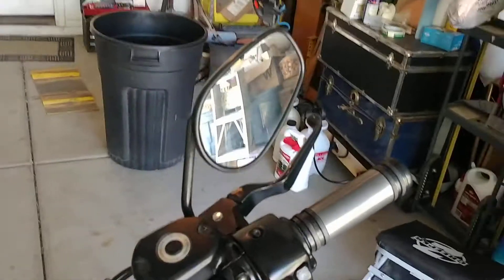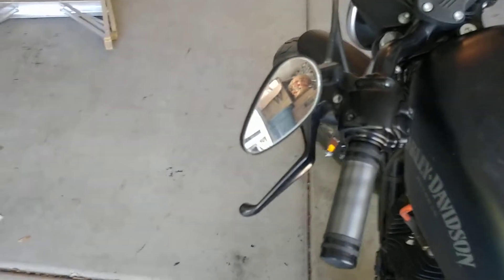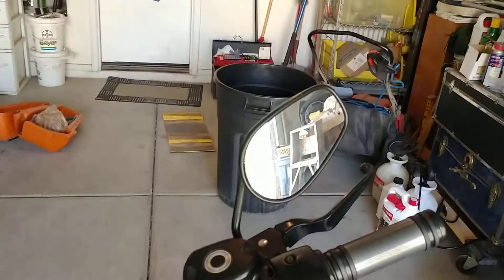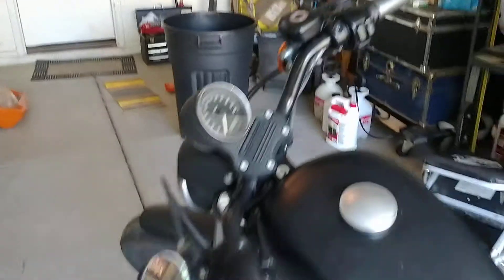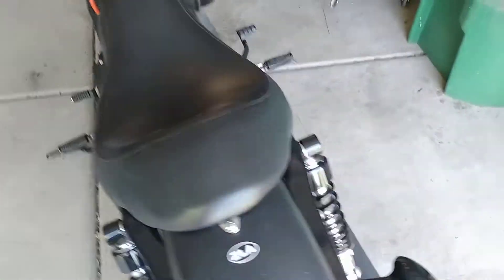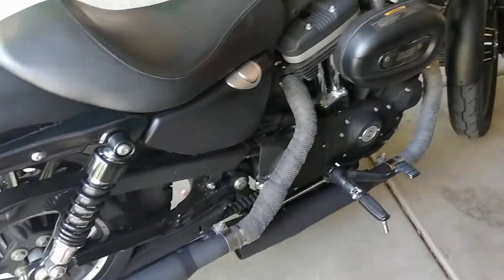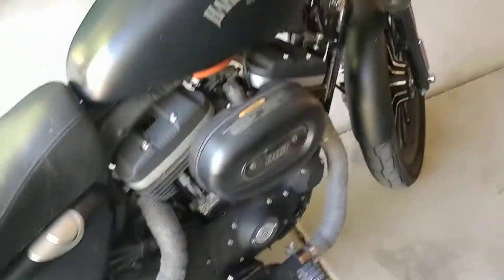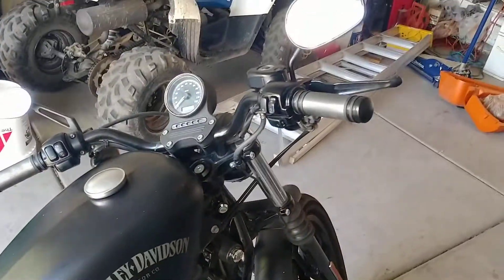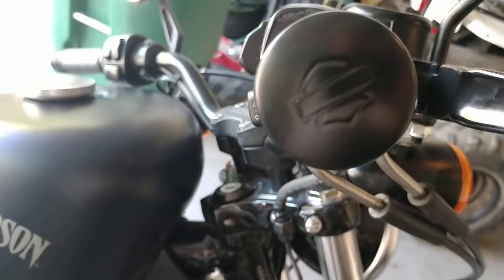The mirror broke, so this is the factory mirror. This is the least expensive substitute I could find, so that's in the mail — I'll swap that out. That's pretty much it. Let's see if I can get that HD emblem in there — oh yeah.